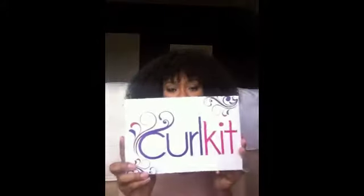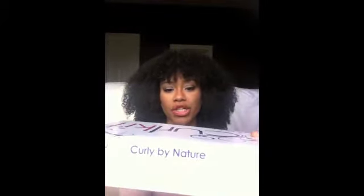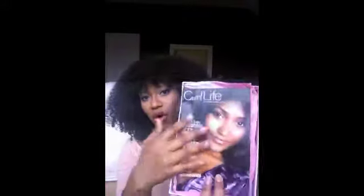I figured this was a great time to do this video so you guys could see two months worth of kits. This is the box — this is what it looks like. It says 'Curl Kit, Curly by Nature' on both sides. When you open it up there's a pink wrapper inside, and it'll usually have the Curl Life, which is the magazine, with advertisements, coupon codes, and things like that from the company being featured that month.